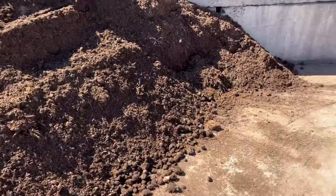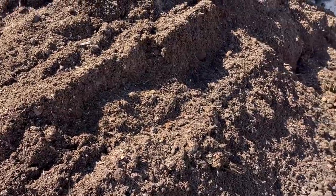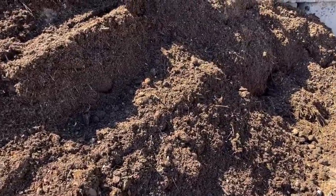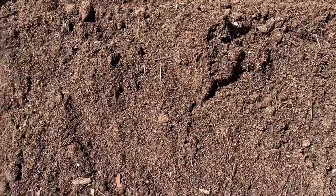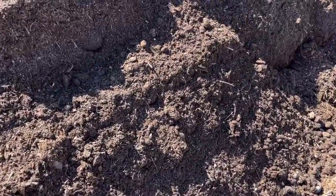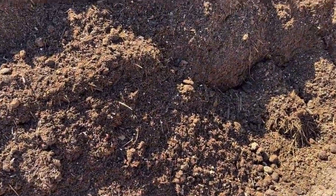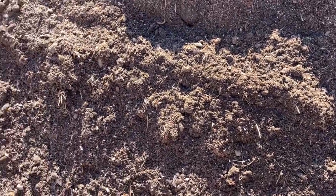Both piles are looking pretty good, but just looking at it I feel like it needs more perlite, so I'll go grab a few more bags of that. It's going to take a lot of stirring because you want the coconut coir thoroughly mixed in — I'll be stirring tomorrow, and the next day, and the next. Gypsum would be another good thing to add, and I think I'm going to put some green sand in with the vegetable mix along with kelp.